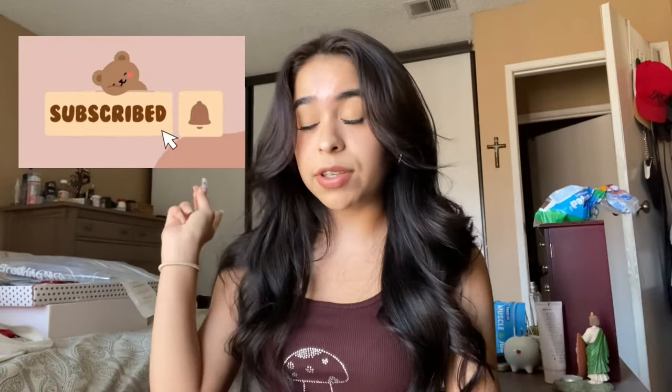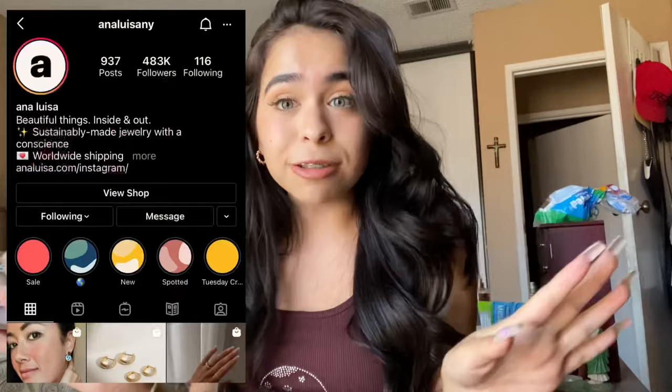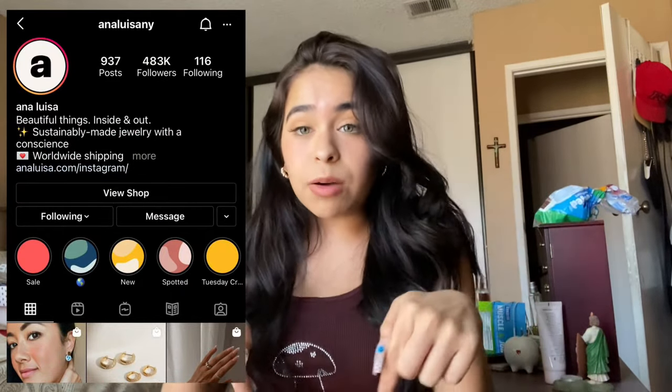I also ordered smiley face charms, so I could do another beaded phone strap with the smiley faces — just completely different. Thank you guys so much for watching. Make sure to go ahead and click that subscribe button if you haven't already, and turn on post notifications so you get notified every time I upload. Before I close this video, I just want to shout out Anna Luisa again — thank you so much for gifting me these amazing earrings. Their website is going to be linked down below.